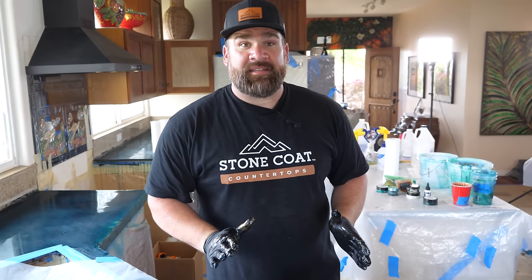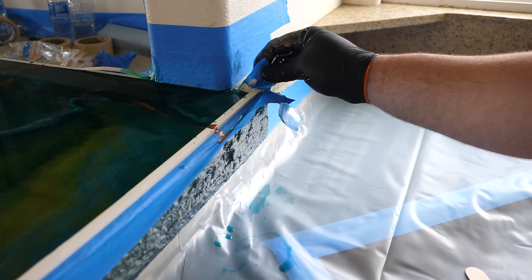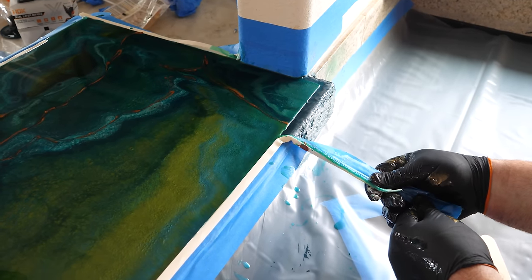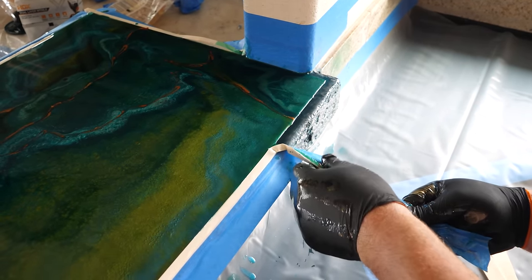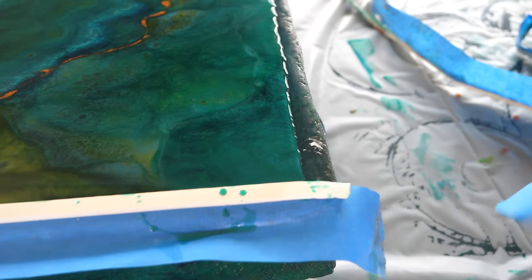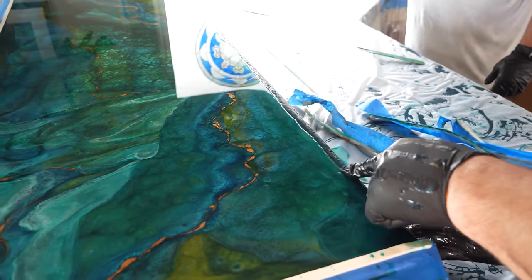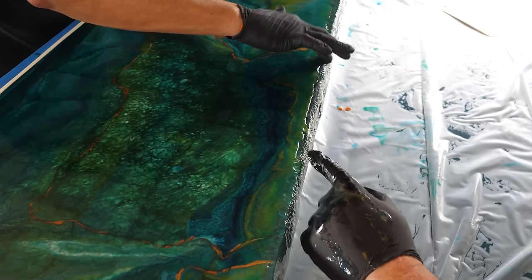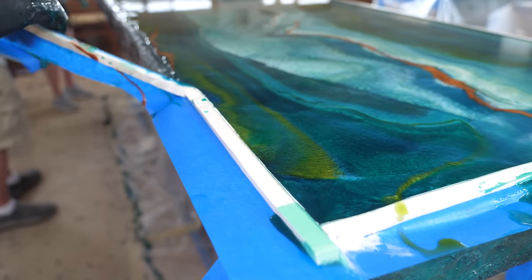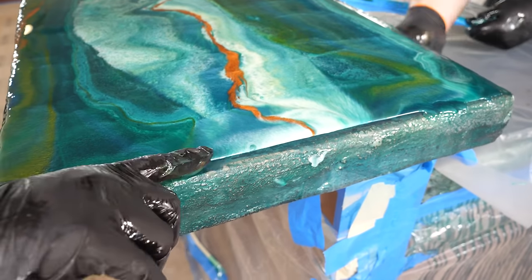The epoxy is going to self-level over the next few hours, coating those edges and making this countertop look like a thick piece of exotic stone. For those of you who don't know what to charge for labor when doing epoxy countertops professionally — it changes by region, but we typically teach people to check your local price for cookie-cutter laminate, which is typically about $45 a square foot, and use that as your baseline.